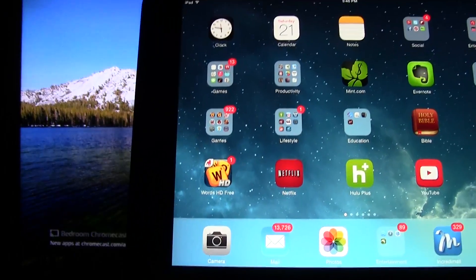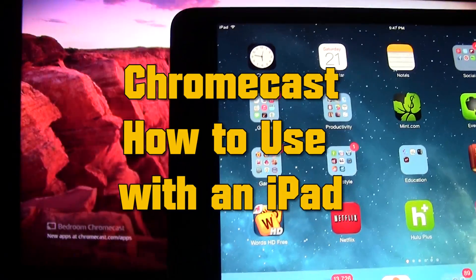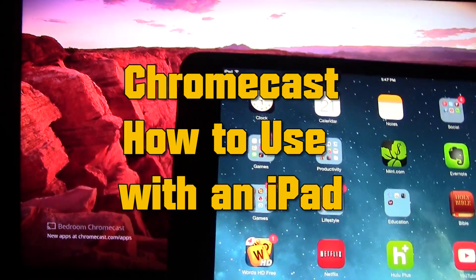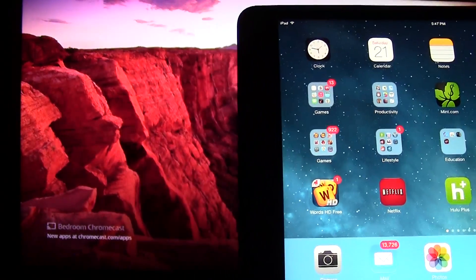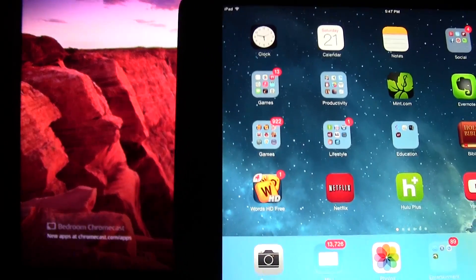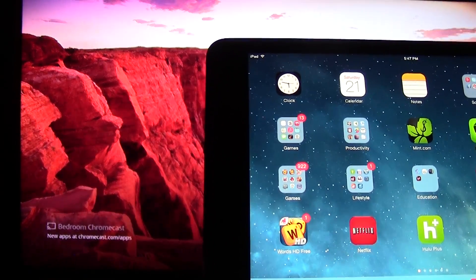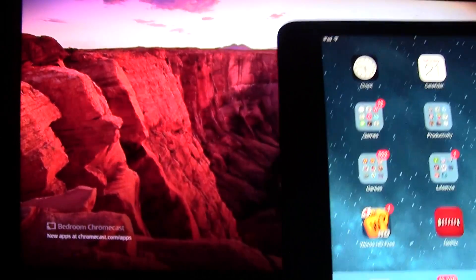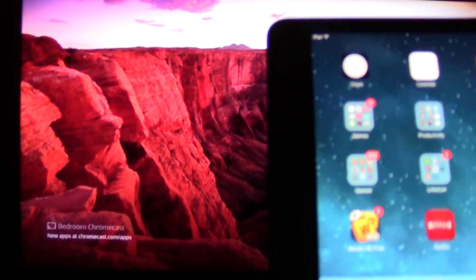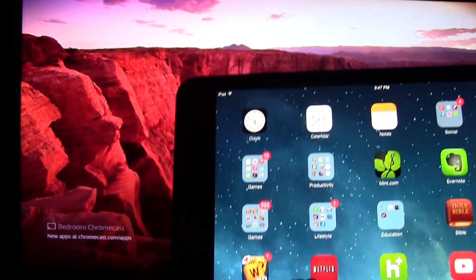Welcome from H2 Tech Video. Today I want to show you how to use Chromecast with an iPad — basically how to use your iPad as a remote for your Chromecast. All you have to do is have your Chromecast plugged in and set up. I have other videos on how to do that in case you haven't set yours up yet. You just have to be on the same wireless network, so make sure your iPad is connected to Wi-Fi and your Chromecast is also connected to Wi-Fi.